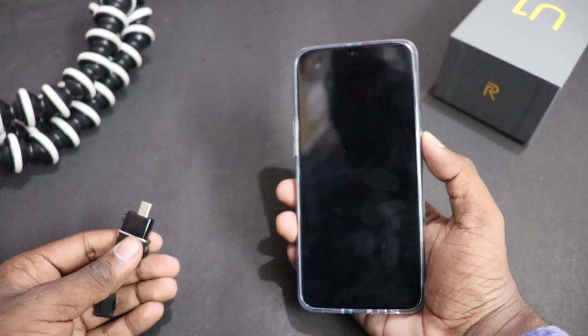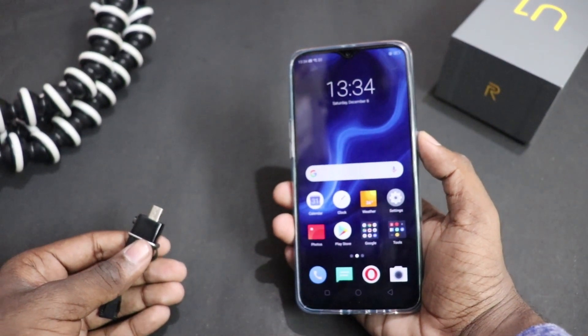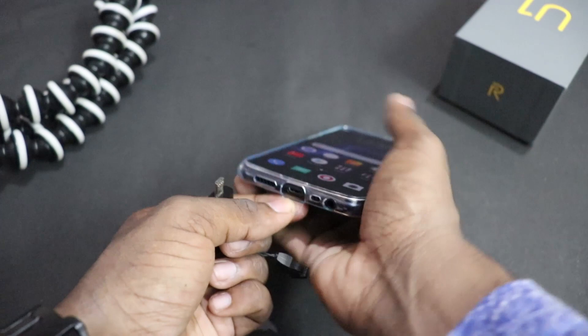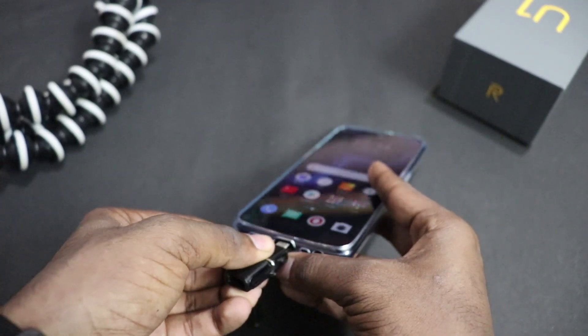Friends, we are going to test this smartphone and we will see if OTG is supported or not. First of all, we have an OTG pen drive which I will connect here. There is a flap, which is quite a good thing, and now I am going to connect.